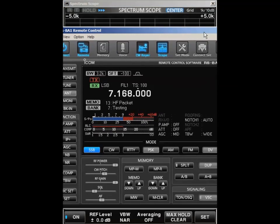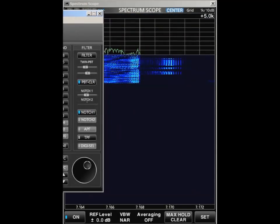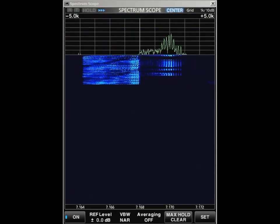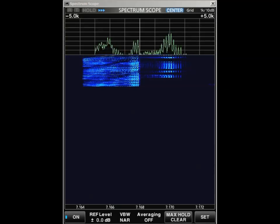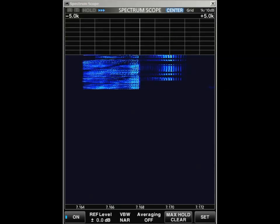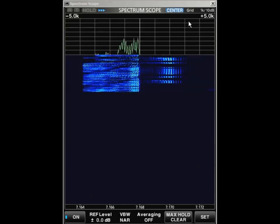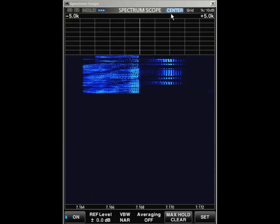You can see we're on 7168 and he's got an S9 plus 25 signal. This is a good use of the scope. So there you go — learn to use the scope, it's excellent. The center scope is good for looking at your own transmissions.